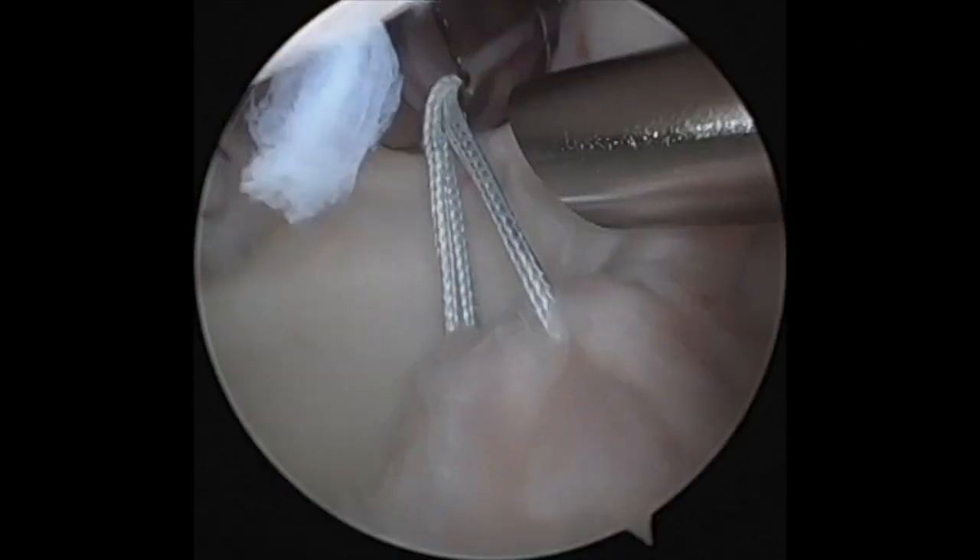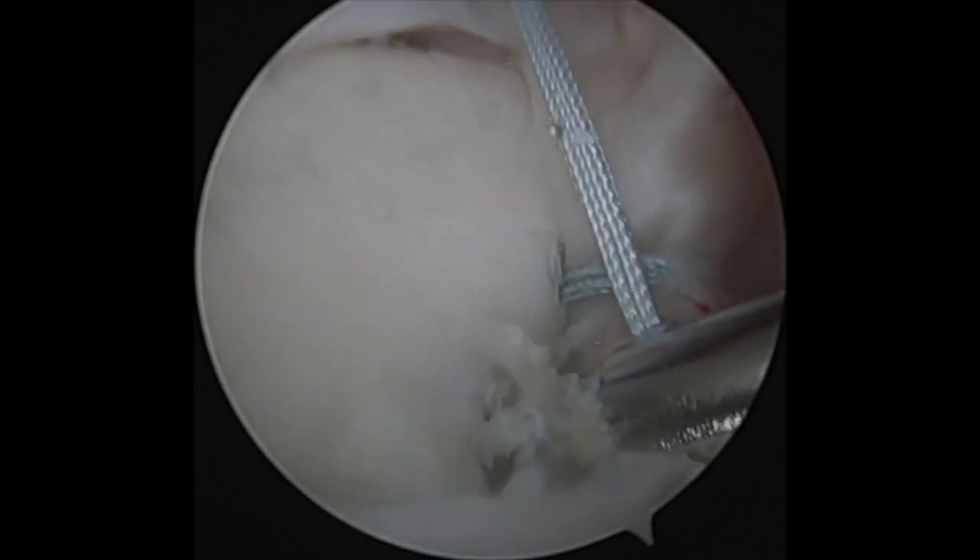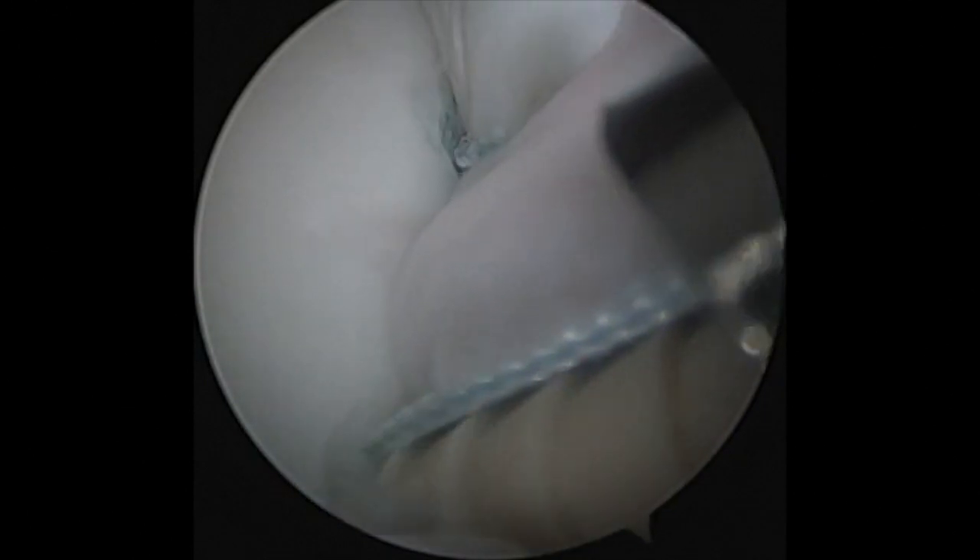I repeat it again to make a second anchor to repair the posterior SLAP tear. Again I'm looking posteriorly using the percutaneous cannula.